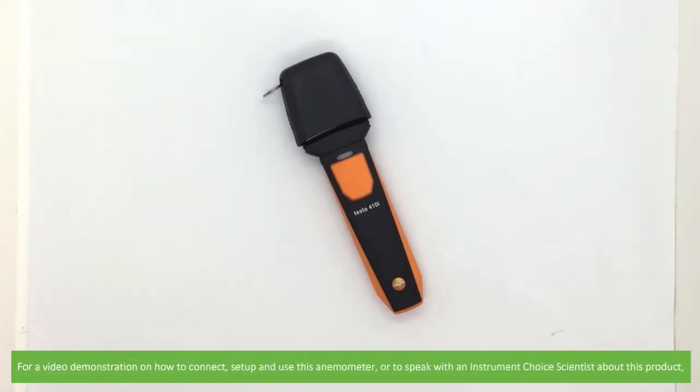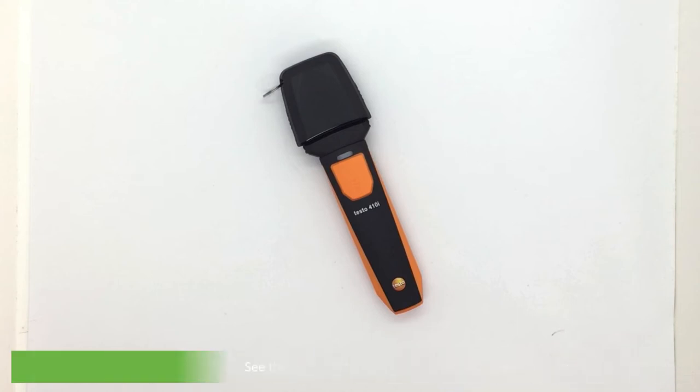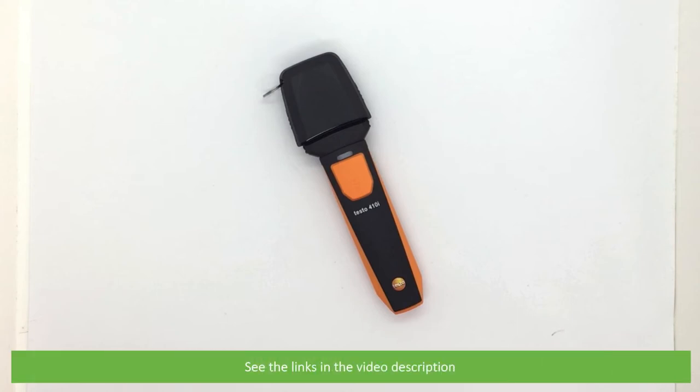For a video demonstration on how to connect, set up, and use this anemometer, or to speak with an Instrument Choice scientist about this product, see the links in the video description. We hope that you found this video helpful. Thanks for watching!